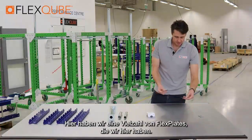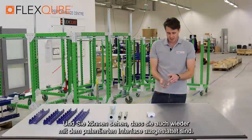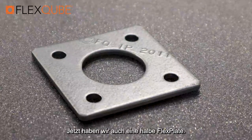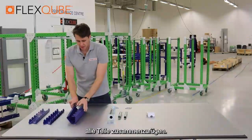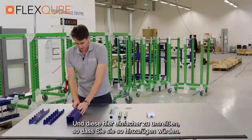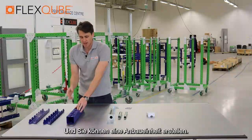Here we have a variety of the flex plates, and you can see that once again they also come with the patented interface on the parts. We also have a half flex plate here, so this is just a way for us to make it easier to put all of the parts together and outline these in an easier way. You would add them like so and you can create an attachment.